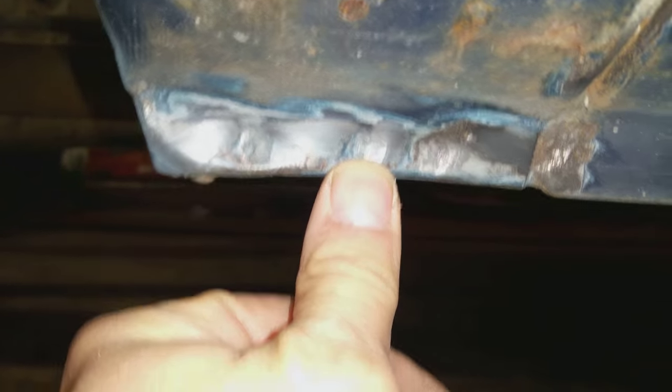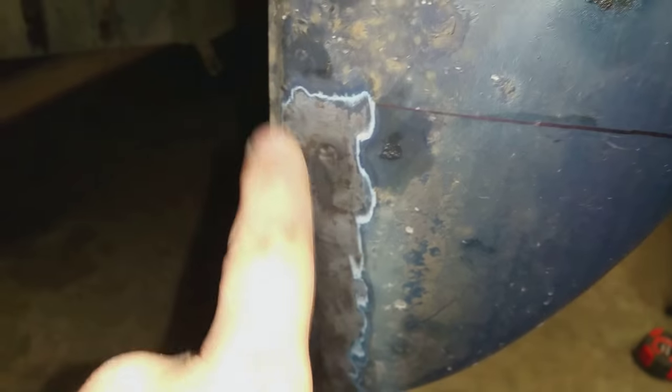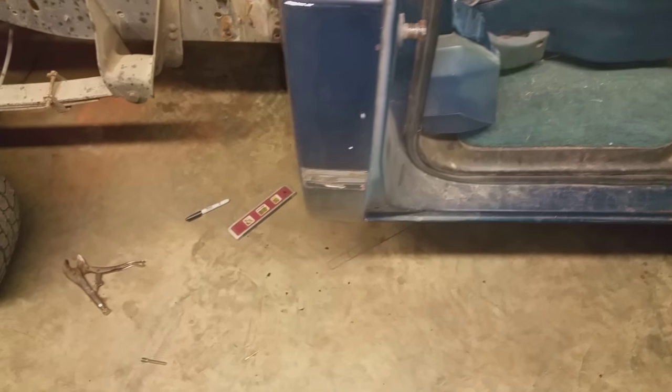If you'll look here, there's one spot weld there, one there, one there. This one's a little dented in and I'll straighten it up whenever I get this corner panel off. And then on the back side, we have one little indent here — that's a spot weld, one here, and one up here. So what I'll do is first remove the spot welds and then cut along the line. That'll make it a whole lot easier getting that corner panel off.